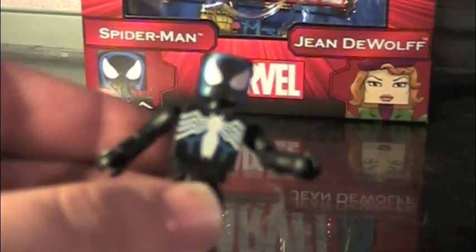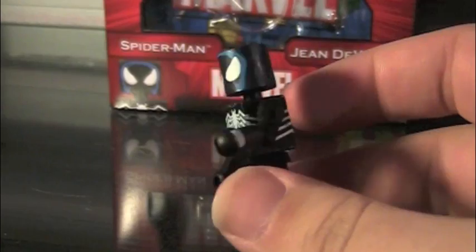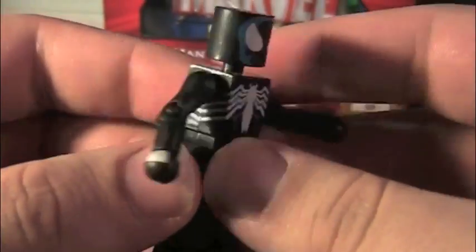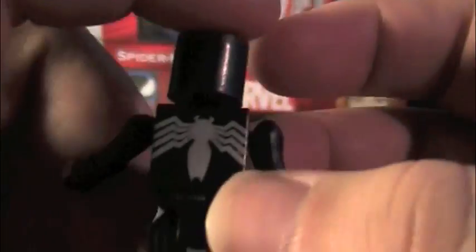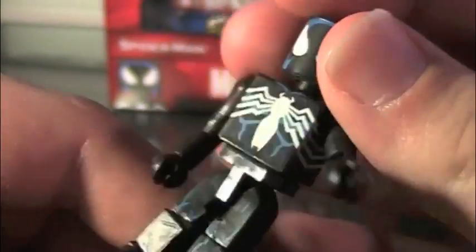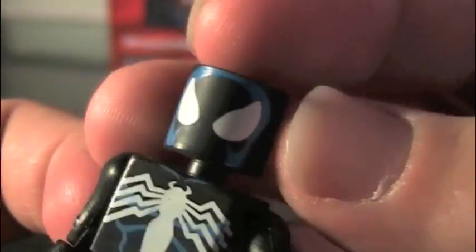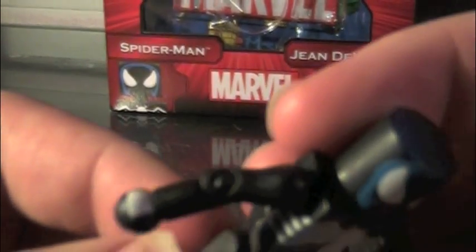First up, we have Spider-Man! Now, this is Spider-Man in his black costume. It's pretty basic. Detail-wise, you can see that it is just a plain black figure with Spider-Man detailing all around. You can see on the back of the chest you've got the spider, the front you've got the spider with some chest detailing. The face is pretty nice, because I'm glad they went with a flathead instead of a mask, just off a Peter Parker face. These little gloves, and then some leg detailing.